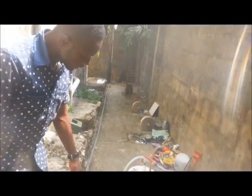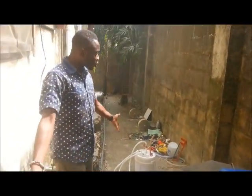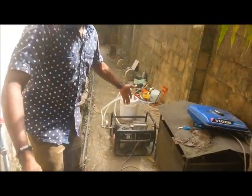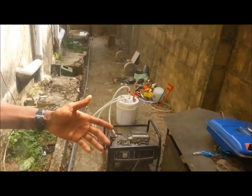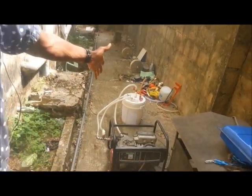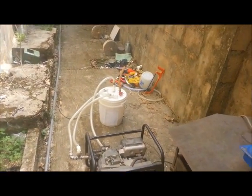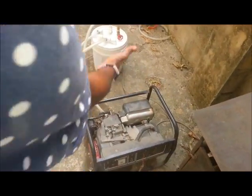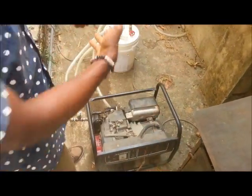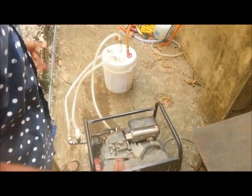Let's talk about the environmental benefit of this. It emits almost zero to nothing in emissions, so at least our environment is safe. We're talking about climate change — this is causing a whole lot. Because there's no more carbon being emitted into the atmosphere. I did this to show you that you can do it on your own using common things we can find all around us.